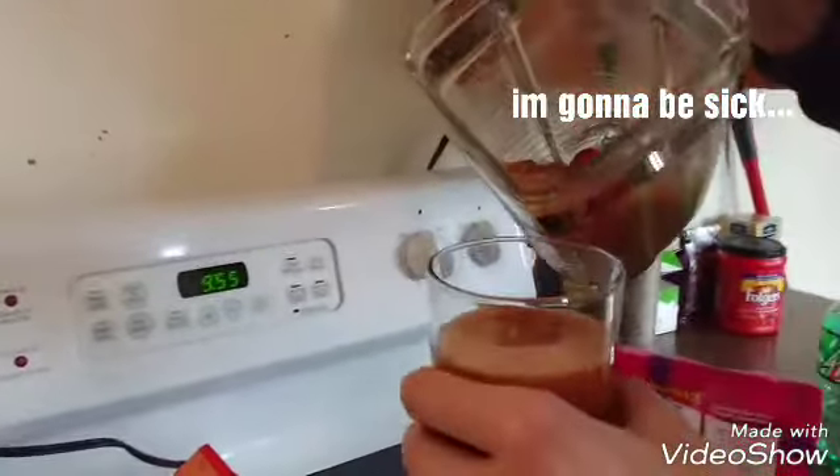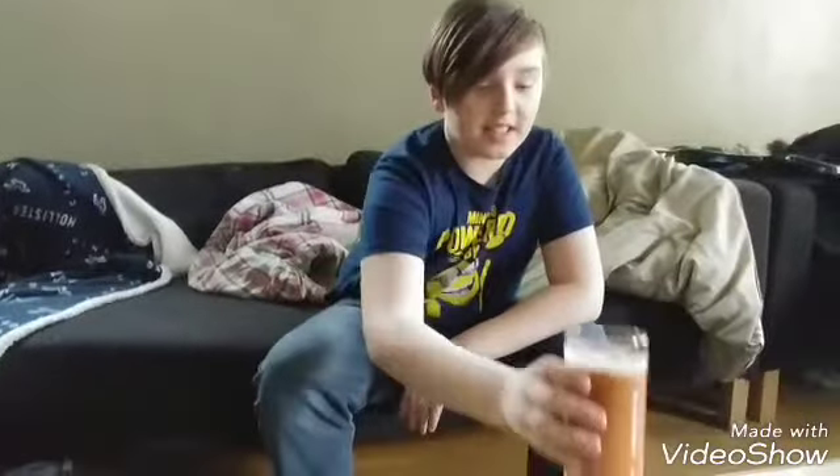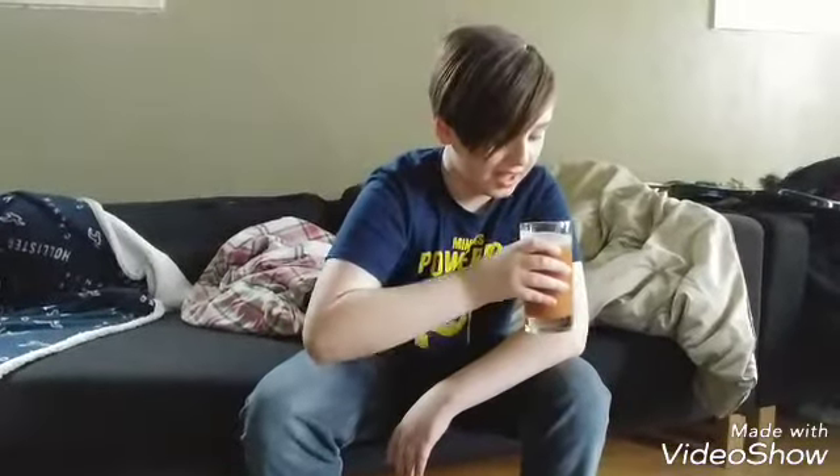All right. Hey guys, we'll see you in the challenge area. Okay guys, so here is the really gross looking liquid. It smells like really sour Mountain Dew — well, I guess because there's Skittles and Mountain Dew in it, right? Oh goodness, this is gonna be gross.